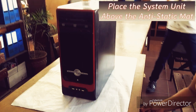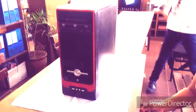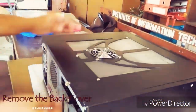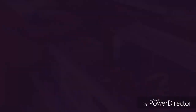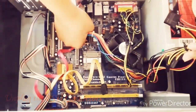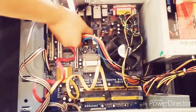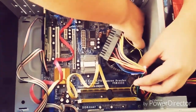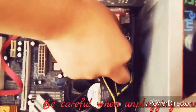First, place the system unit above the anti-static mat. Remove the back cover. Unplug the PSU connector — be careful when unplugging connectors.